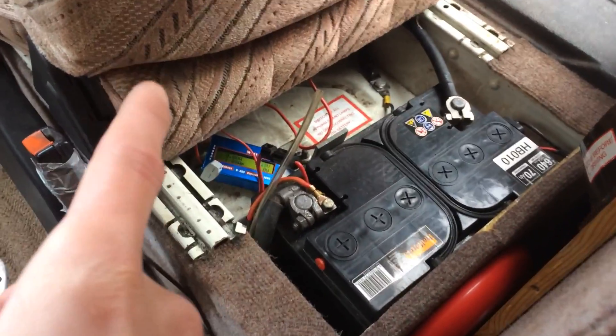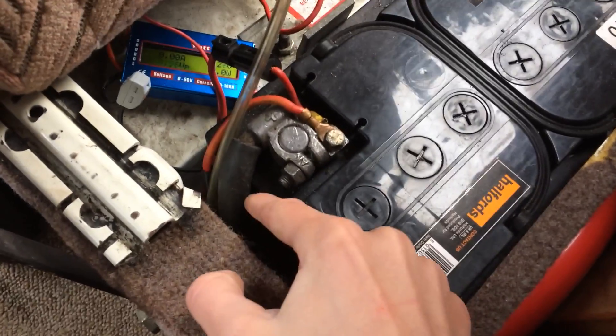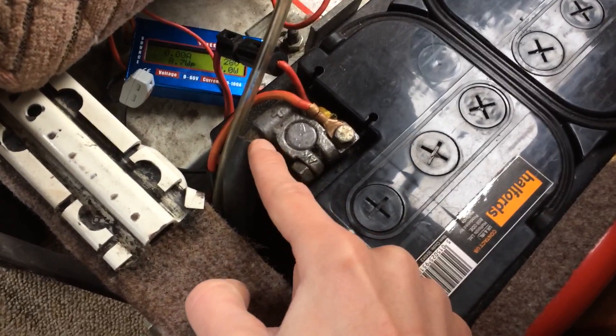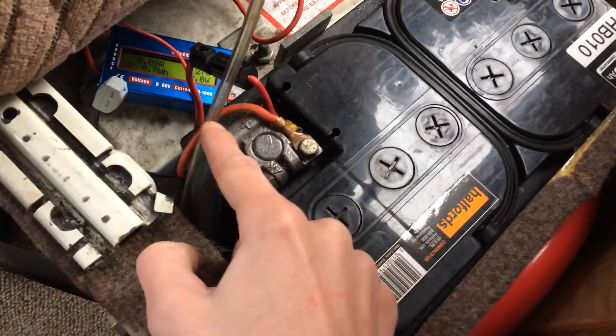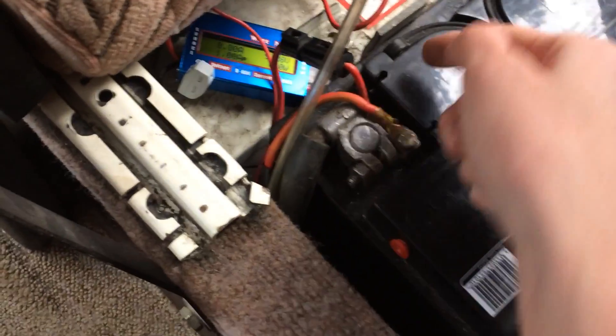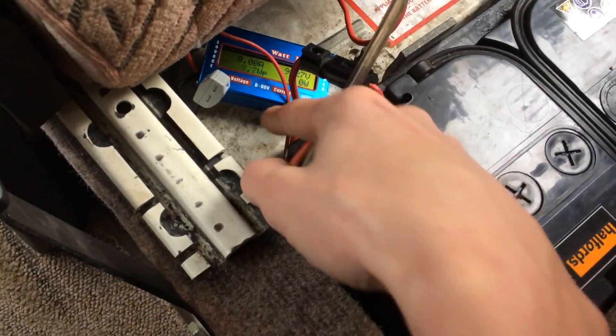If you push the driver's seat forward, you will see the battery behind there. These are the big thick wires coming from the alternator. This one goes to the fuse box in the front of the van, and this one is the one that goes into the split charge relay.